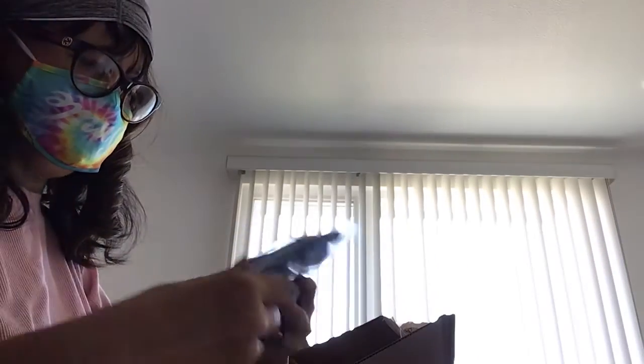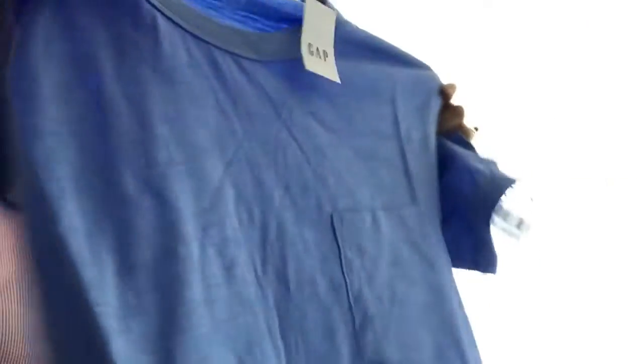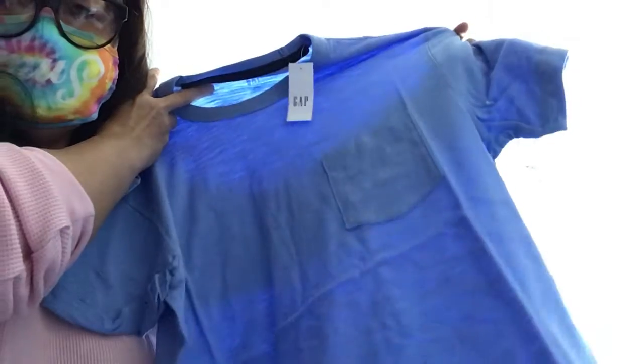Another pair of socks. And this one is the last one in the box. Another shirt for my husband — this is the Gap Pocket Tee. Alright. Thank you.